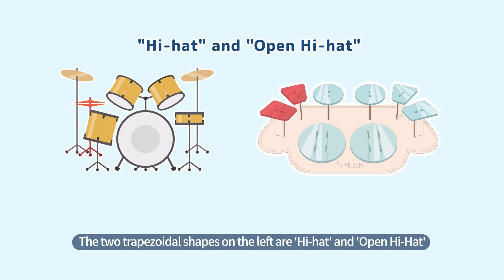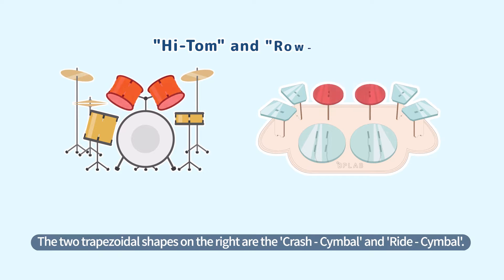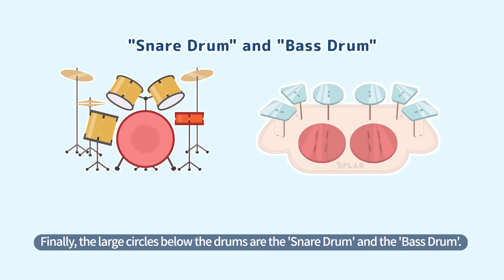The two trapezoidal shapes on the left are the hi-hat and open hi-hat. The small circles at the top of the drum are the high tom and low tom. The two trapezoidal shapes on the right are the crash cymbal and ride cymbal. Finally, the large circles below the drums are the snare drum and the bass drum.